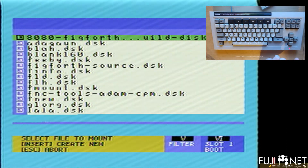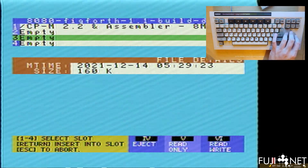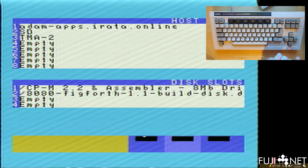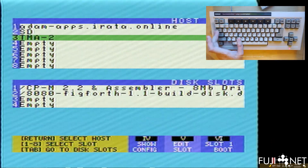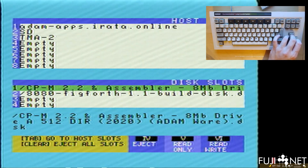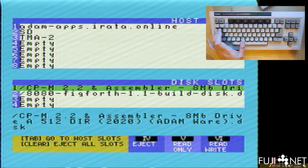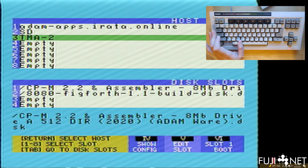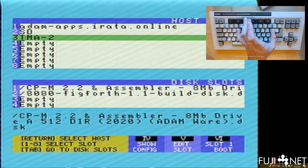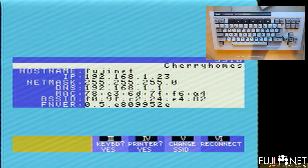CP/M is now sitting in disk drive one. I'm going to go over to TMA2, my local file server, and load up a copy of the 8080 FIG-FORTH build disk. We'll select it, then use the two key or down arrow to move it into place. Hitting the tab key gives us the opportunity to look at what we have running or move it across to other slots.